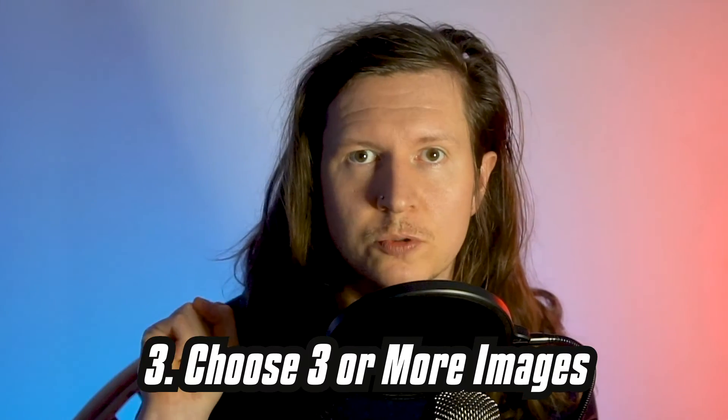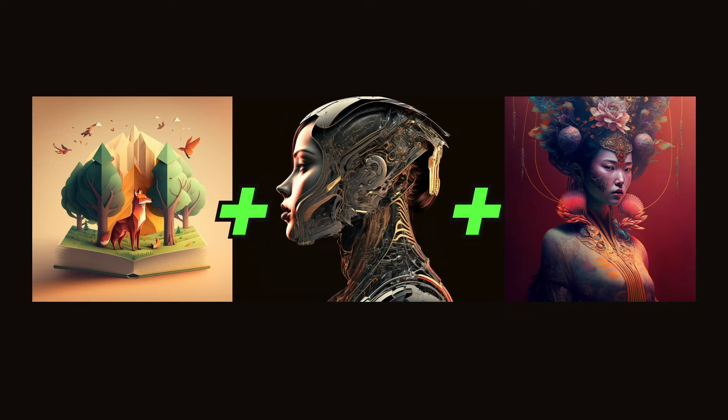Number three is to choose three or more images. You can use up to five images with the new Blend Mode. And just by simply picking three very aesthetic images like these, you can combine them into a beautiful composition like this.